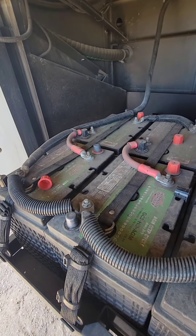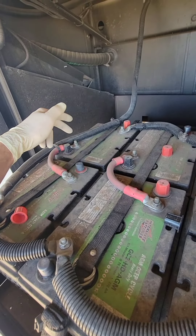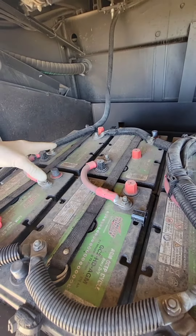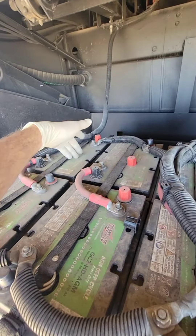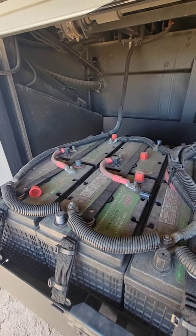So these two batteries are in series — negative, positive, positive, negative, negative, positive. Those branch together, this becomes the negative post and the positive post of this great big battery, turning 6 volts into 12 volts.